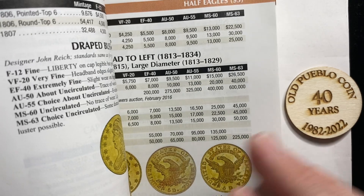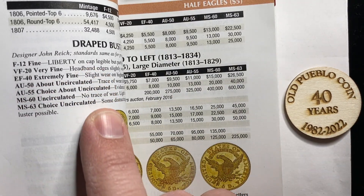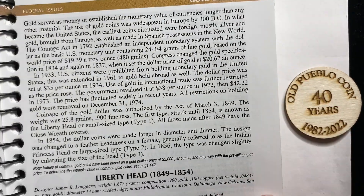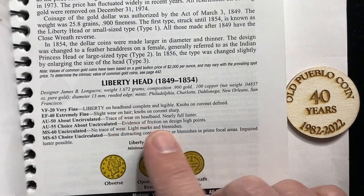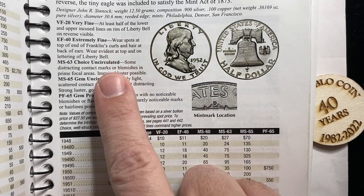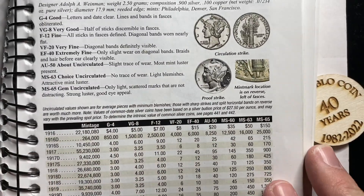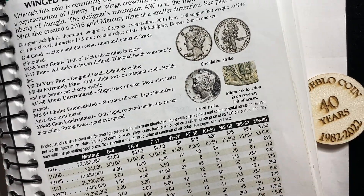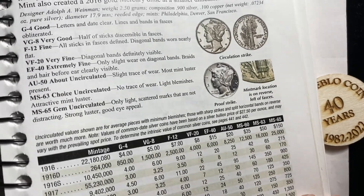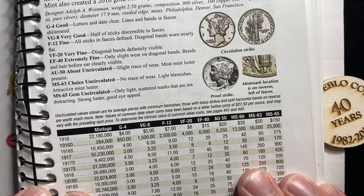As you go through the book, that's true for every series. You'll find descriptions of what to look for on each series — gold coins, silver coins, copper coins, all of them. It'll give you the highest points to look at and some understanding of what to focus on as you try to figure it out yourself. Sometimes you're alone with the book and your coins, and you should be able to use this book as a guide to help you learn.